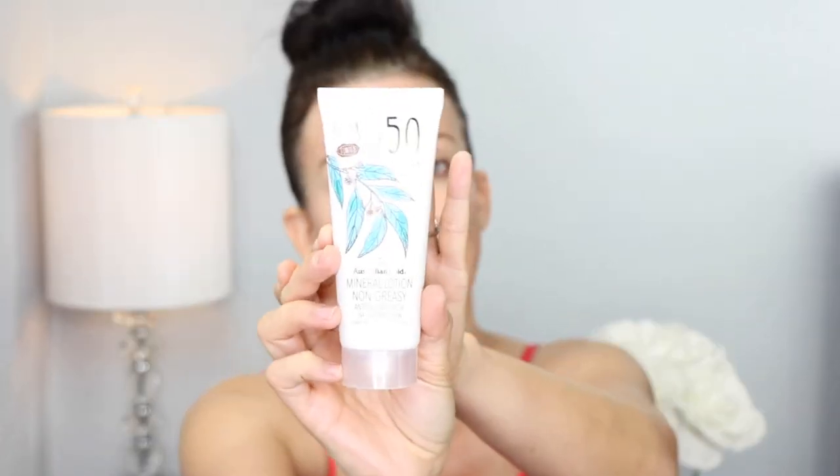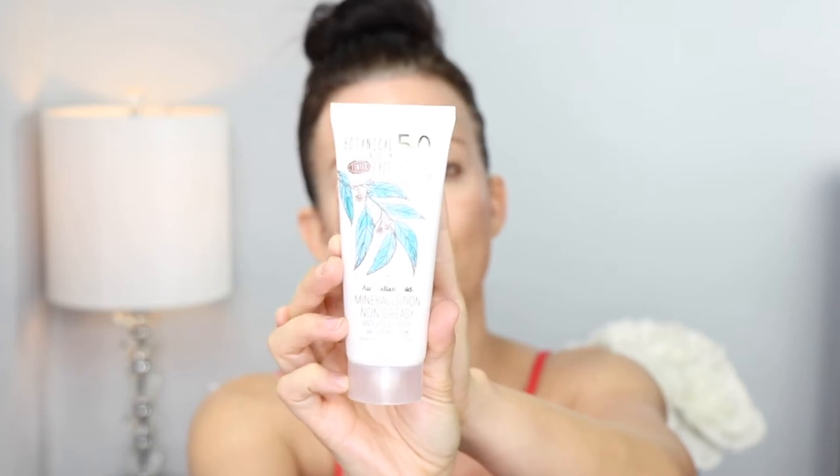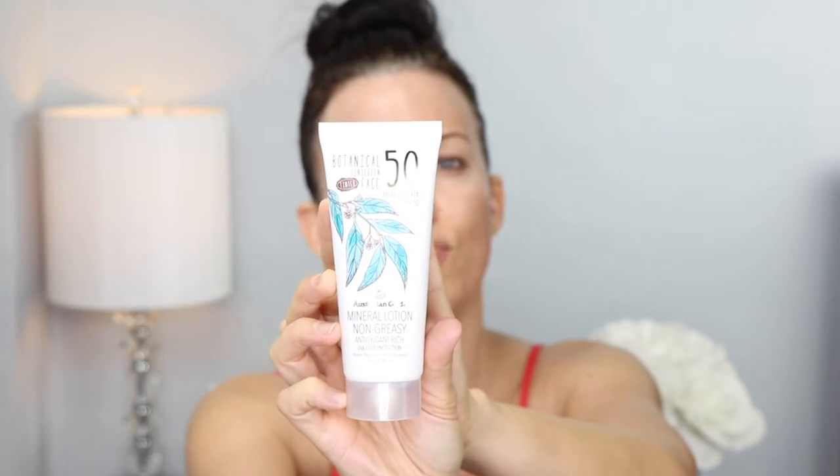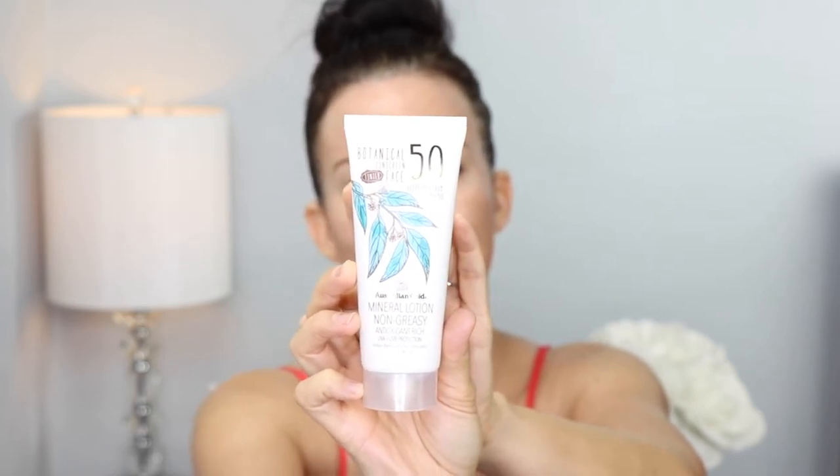Today I'm going to use one that's pretty inexpensive and I really like it — it's not my absolute favorite but it's nice if you're looking for a sunscreen that's not super expensive. This is by Australian Gold, an all-mineral sunscreen with 4% zinc oxide and 4% titanium dioxide. It dries down to a nice satin finish and looks really beautiful underneath your makeup. So this is what I'm going to use for today's video to show you how to apply the proper amount to your face, neck, and chest. I'm also going to use my half-teaspoon measure.